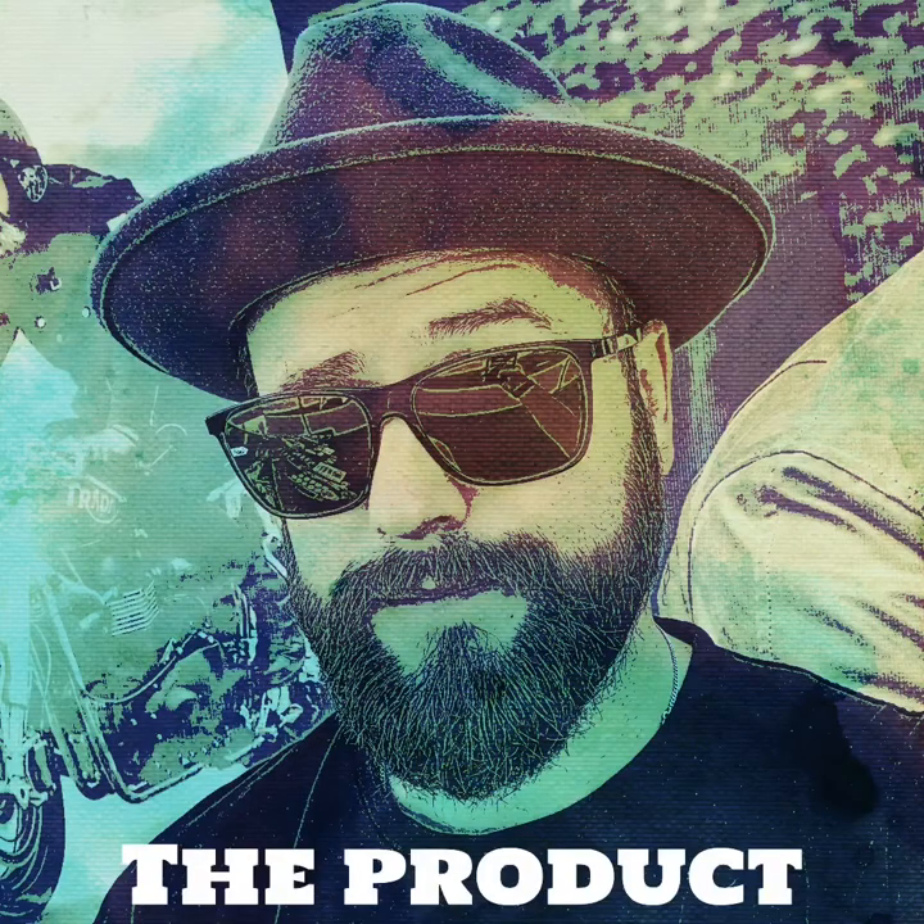Hey everyone, thanks for watching Beard Reviews. I'm Chris and today I'm going to show you a new beard balm by Moods for a Gentleman. The beard balm is called Norflame. It comes in a black little thin box and it's 50 grams or 1.8 ounces.